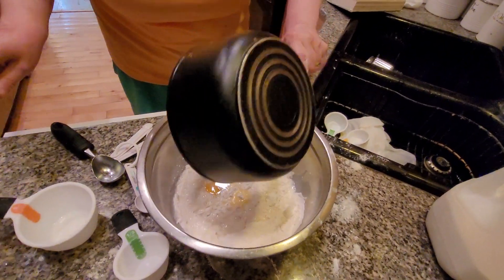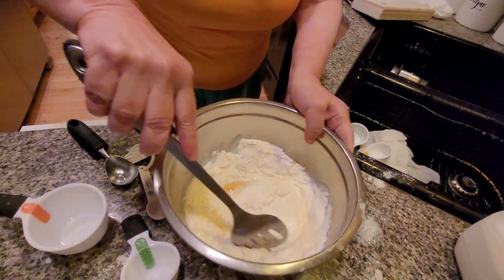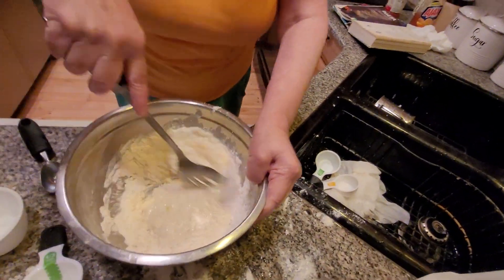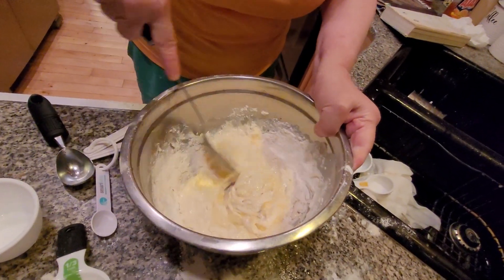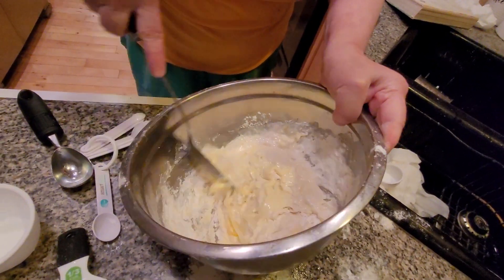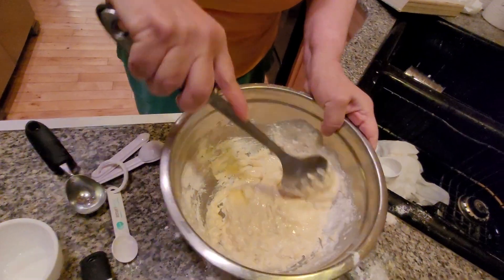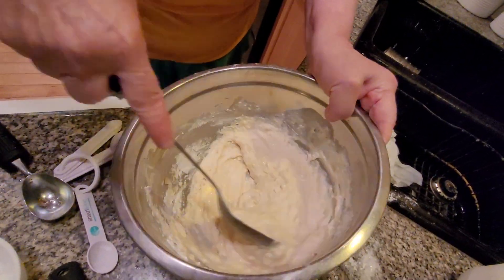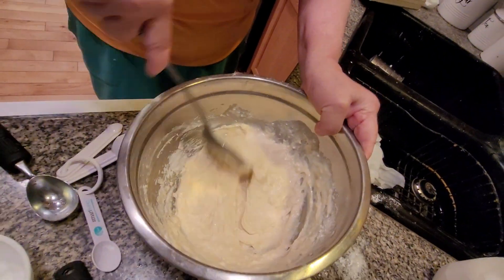Three tablespoons of unsalted butter. If it's too dry, folks, we're going to add a little bit more milk — let's see what happens. Pre-heat your oven at all times to 400 degrees. You want to make sure you don't have any dry muffins because it's horrible to eat a dry muffin — it tastes terrible.